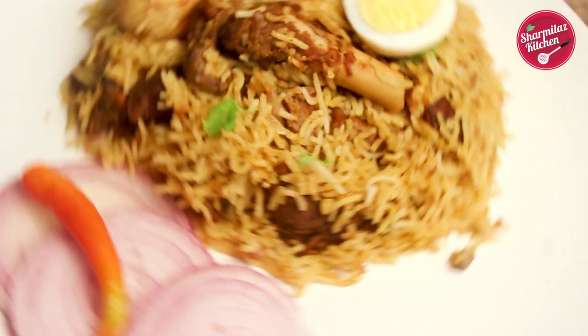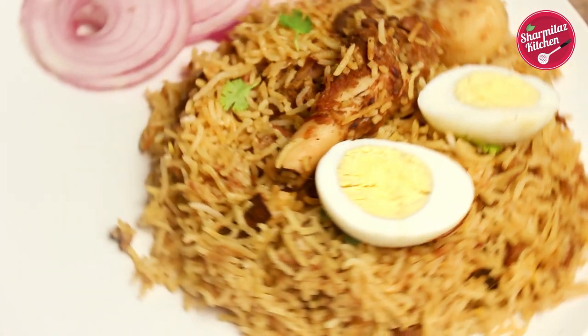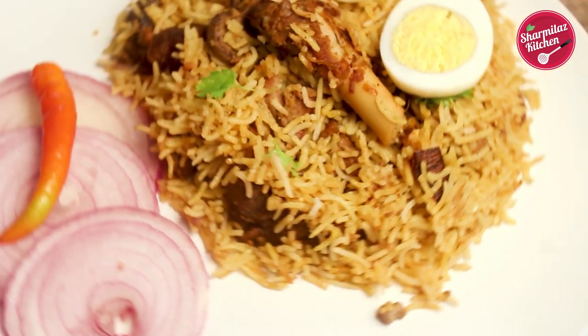Hello everyone, this is your host Swarmila and welcome to another episode of Swarmila's Kitchen. Today's special recipe is Kolkata style Mutton Biryani.